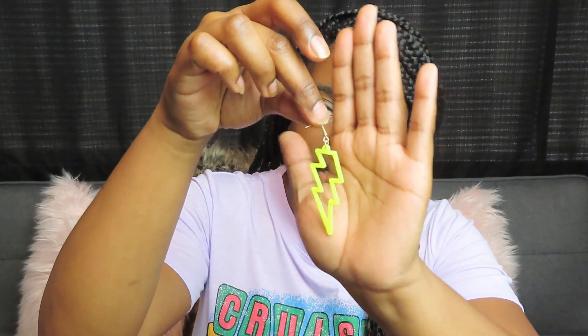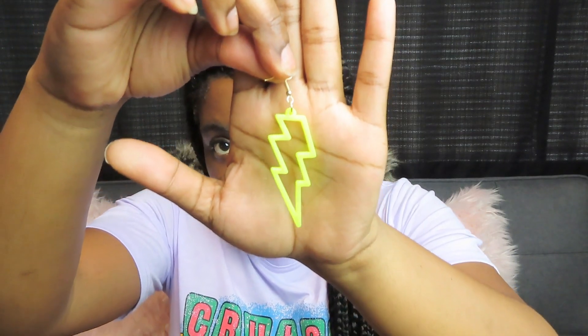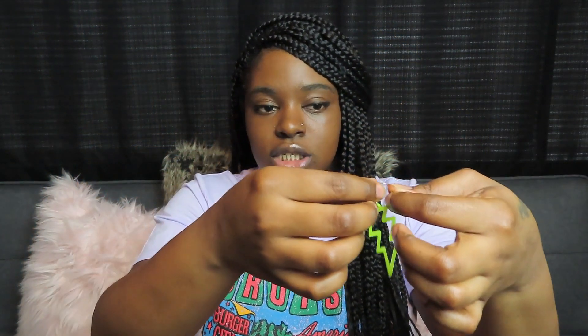So the first pair of earrings that I got are these cute little neon earrings. I don't know if y'all can see them really good — these are so cute. Let me show you how they look. I love neon colors against my skin tone. I'll put both of them in so y'all can see what they look like. I believe they were like two dollars — but don't quote me. I'll leave the links to them down in the description box so you can purchase them.